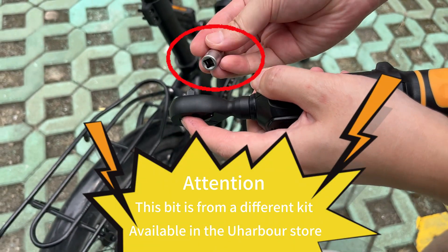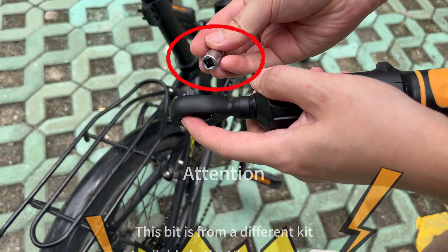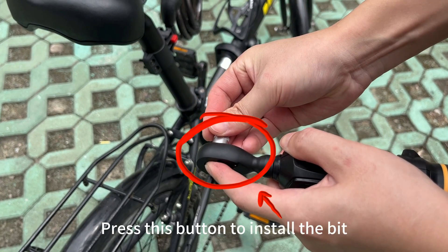This bit is from a different kit, available in the Uarbor store. Press this button to install the bit.